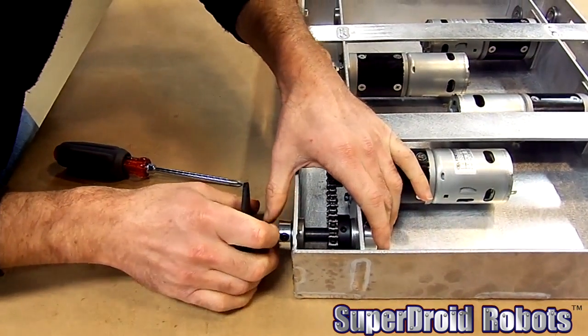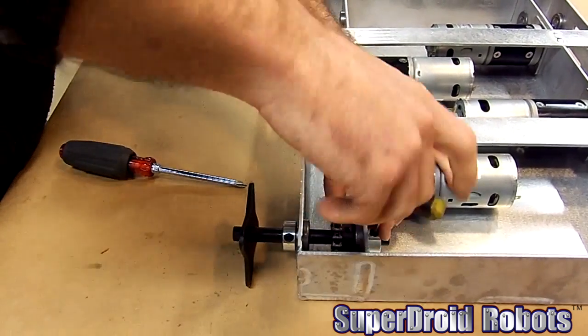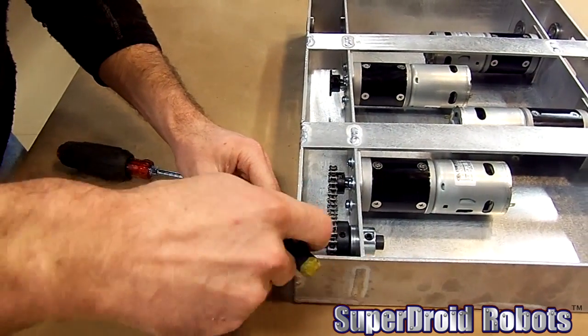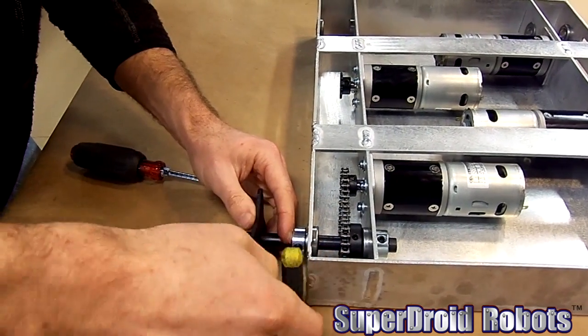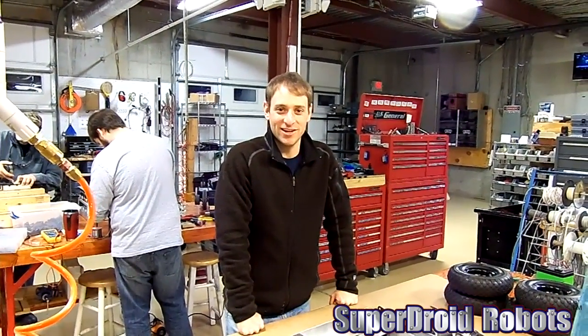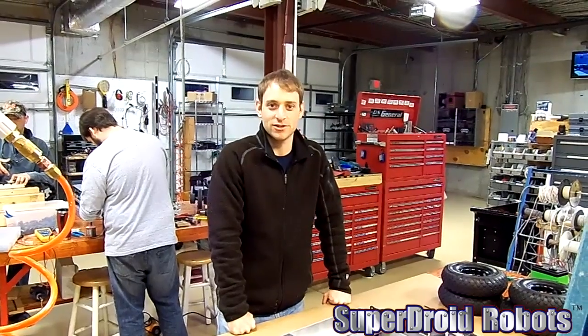I'm going to put another lock collar on the inside of the shaft to lock that in place. All right, that's how you measure, cut, and install the chains. Please contact us at SuperDroid Robots if you have any questions. Thanks.